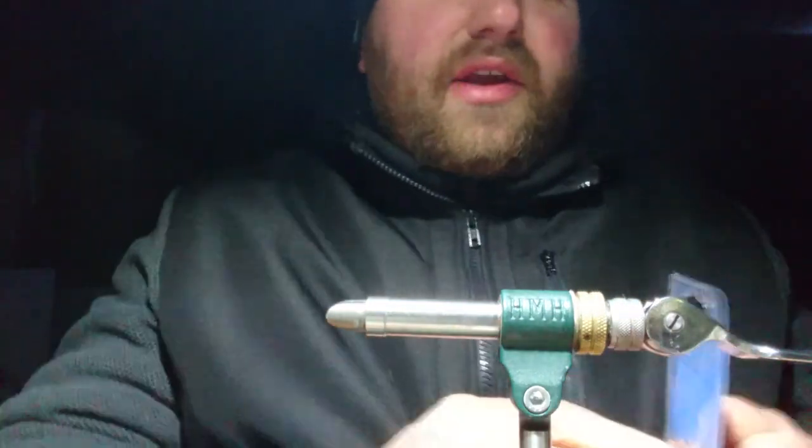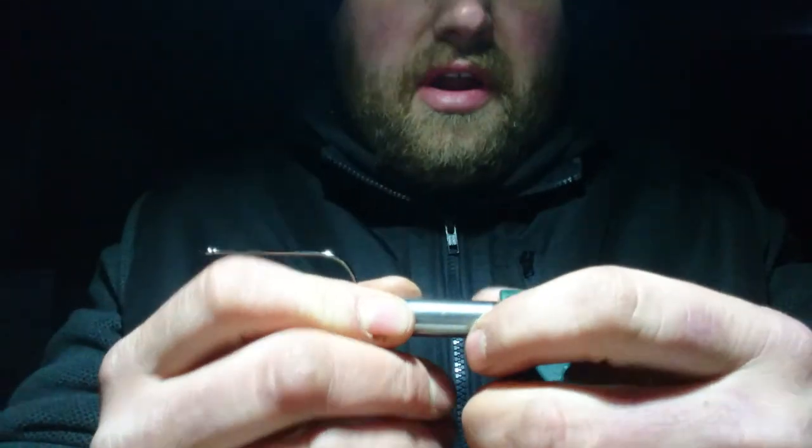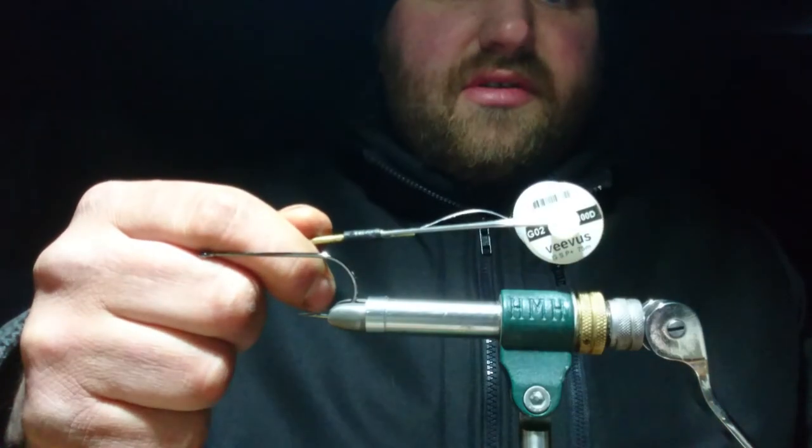Today I'm tying on a Kuma Mantis, a 545 in size 50. Another nice strong wire hook. The thread I'm going to be using today is back in GSP — it's Vivas 100.